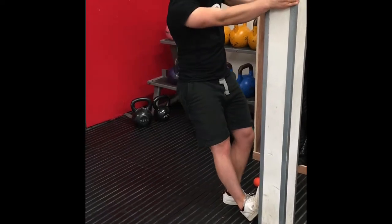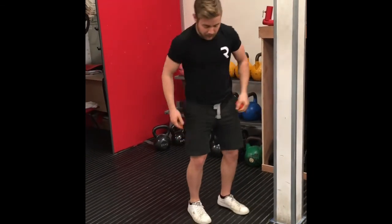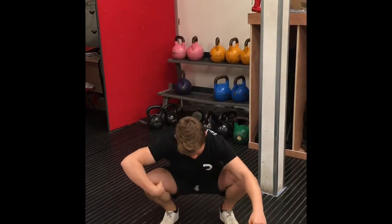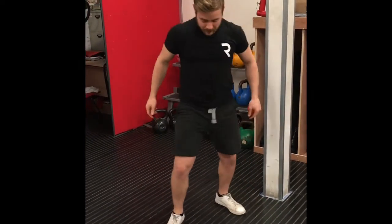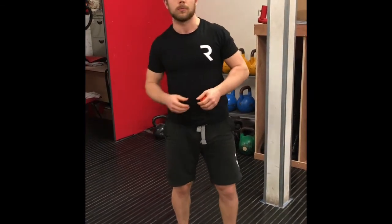Really push those hips out to the side and feel that stretch down the back of the calf. The reason I want to push my hips out to the side is because when we squat in that nice position, we should be pushing our knees out slightly — so we're simulating that knee-out, externally rotated, strong position.